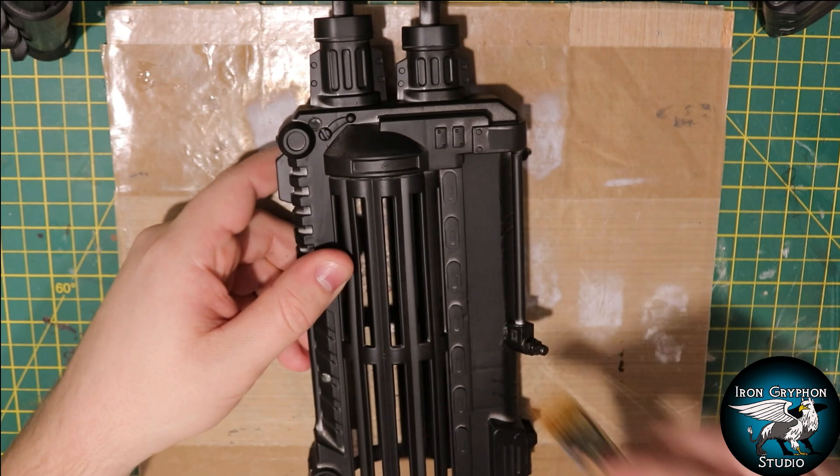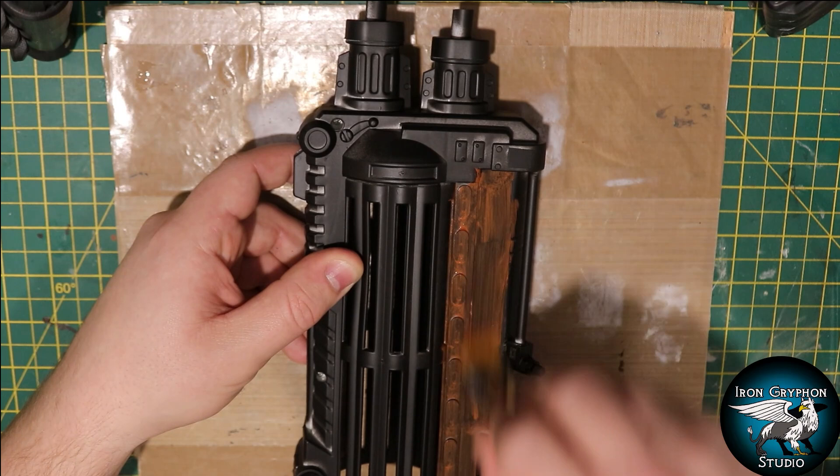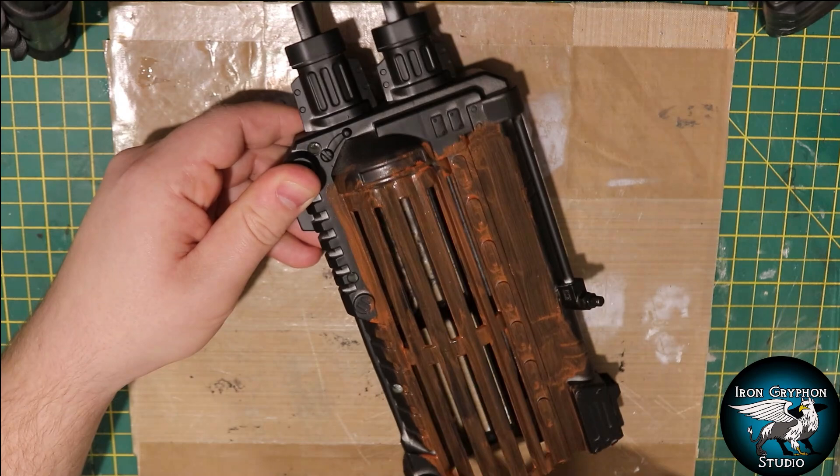I undercoated the whole thing in a black spray primer, then took a big brush and some cheap acrylic craft paint - a burnt sienna craft paint - and just covered the whole thing in this. This should give a nice base of rusty metal and hopefully really sell this kind of dilapidated industrial ruin.